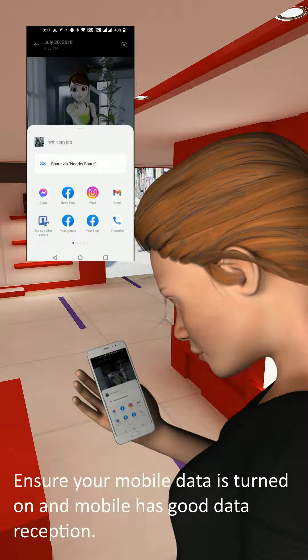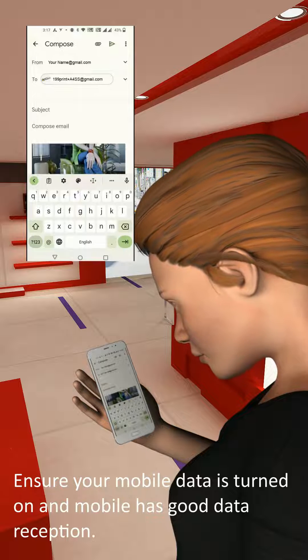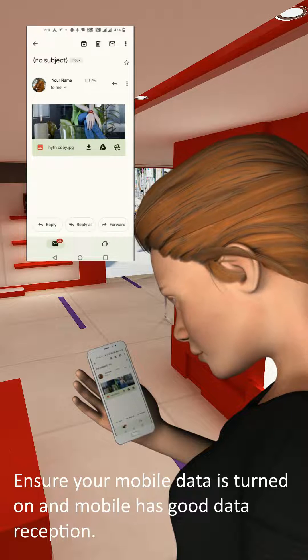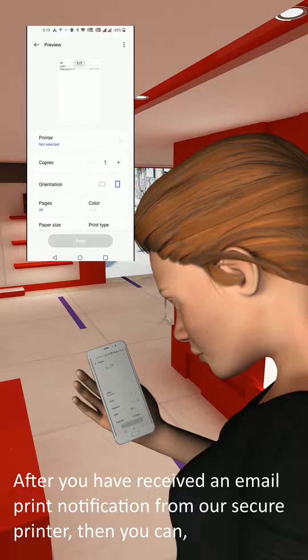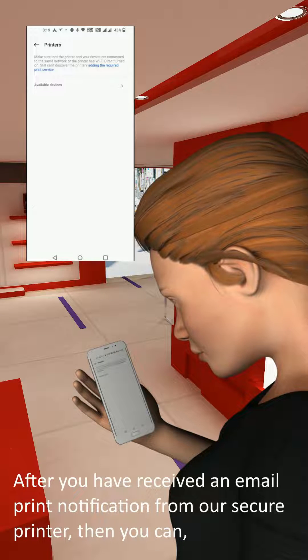Ensure that your mobile data is turned on and your phone has good data network reception. After you have received a successful email notification from our secure printer, then you can proceed with the following steps.